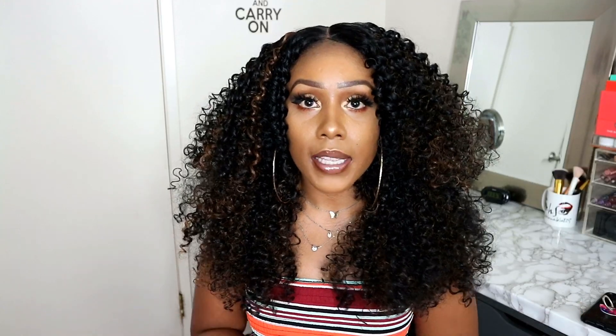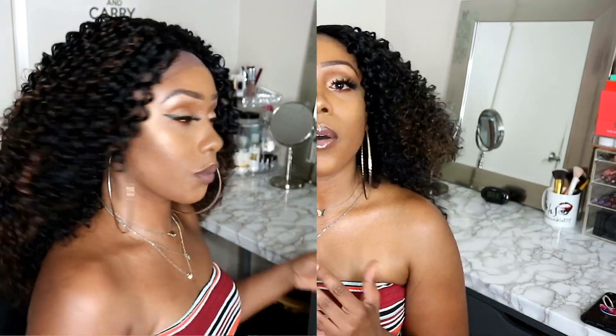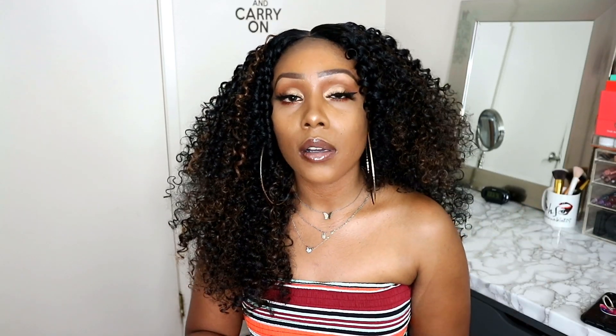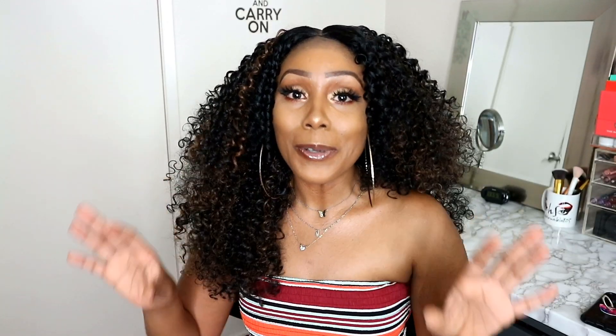This wig was just a tad bit longer straight out of the package. What I love about each and every one of these units is that they're customizable and big-head friendly. Just about anyone who loves big hair could pull off each and every one of these units in my opinion — they frame your face well and you can do a little bit of manipulation to get them perfectly suited to your bone structure. I'll go ahead and leave links down below in my description box if you're interested in purchasing any of these units. I do suggest all these wigs for your fall 2019 wig collection — they're so gorgeous.